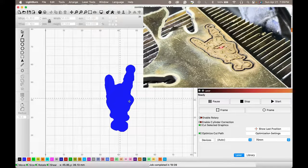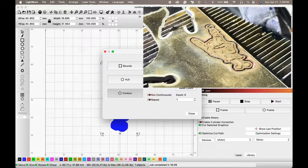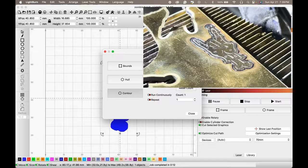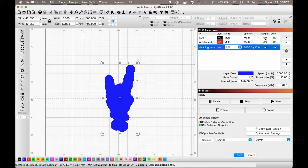It's done, but it's not cut all the way through. Let's go ahead and run our cleaning pass and our engraving again — we just need to keep cutting. Let's run that again, as well as our cleaning pass whenever it gets done.